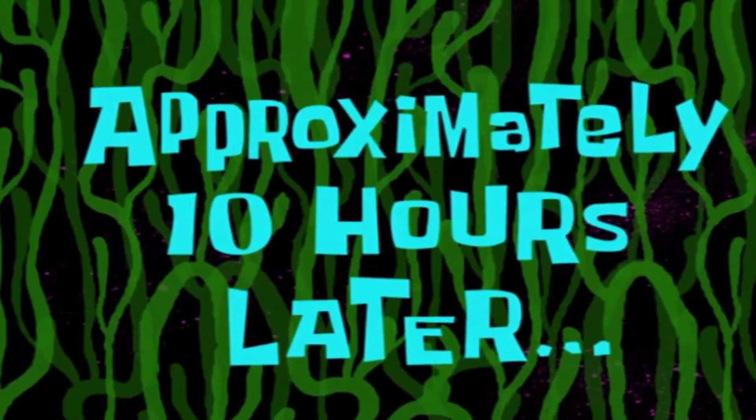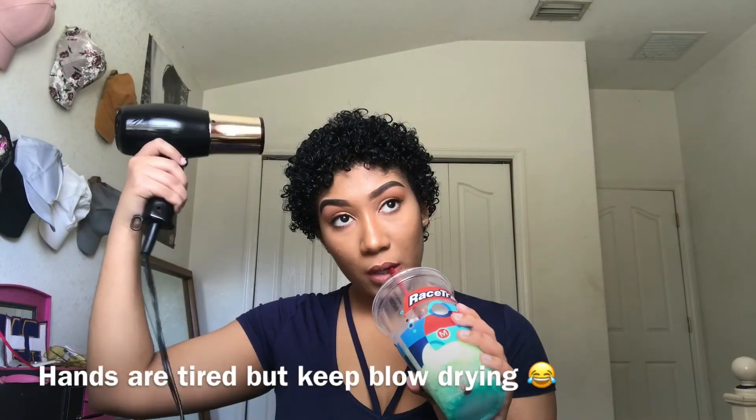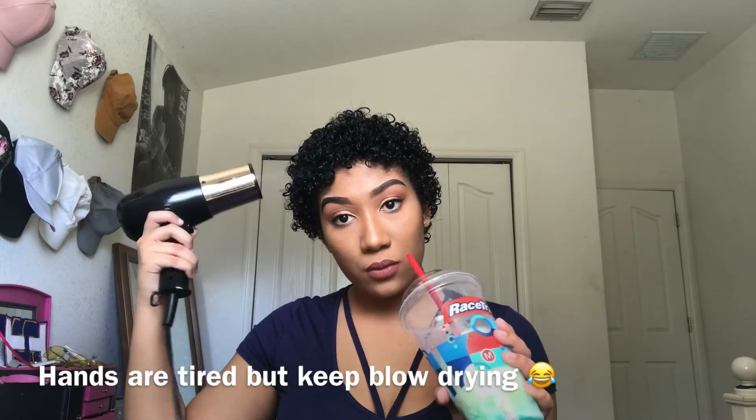Approximately 10 hours later... and this is the final look for this hair tutorial. Thank you guys so much for watching — please like, comment, share, and don't forget to subscribe and turn on that notification bell so you can get notified whenever I post new content. Thank you guys for watching and I'll see you next time.